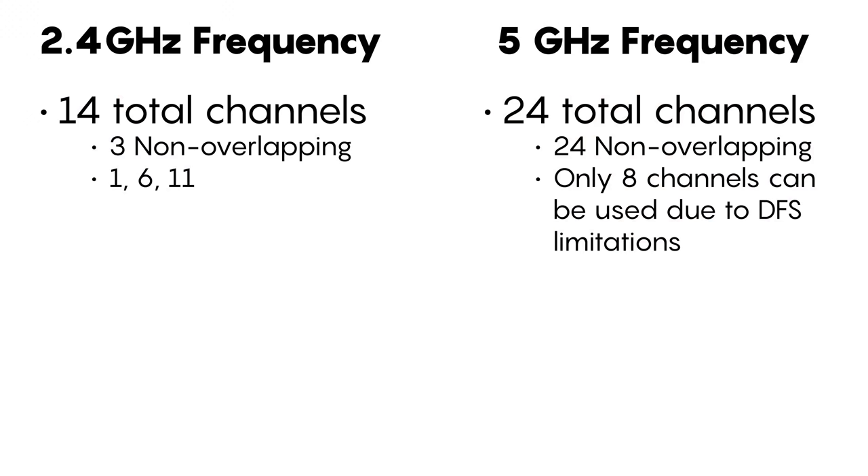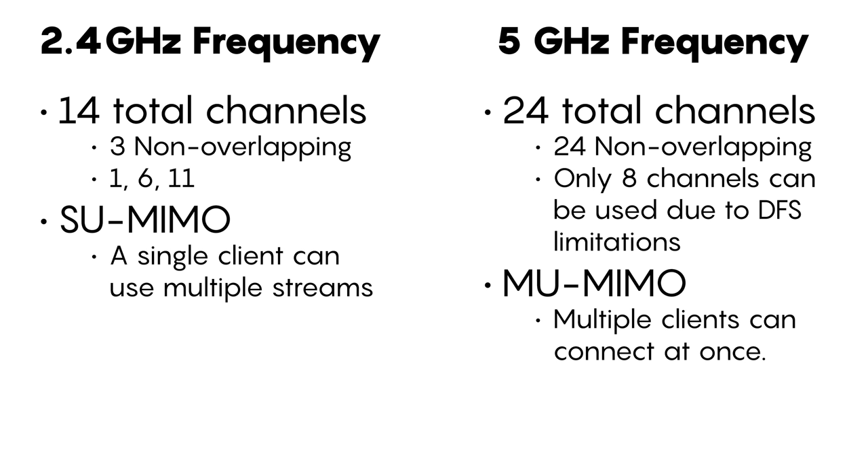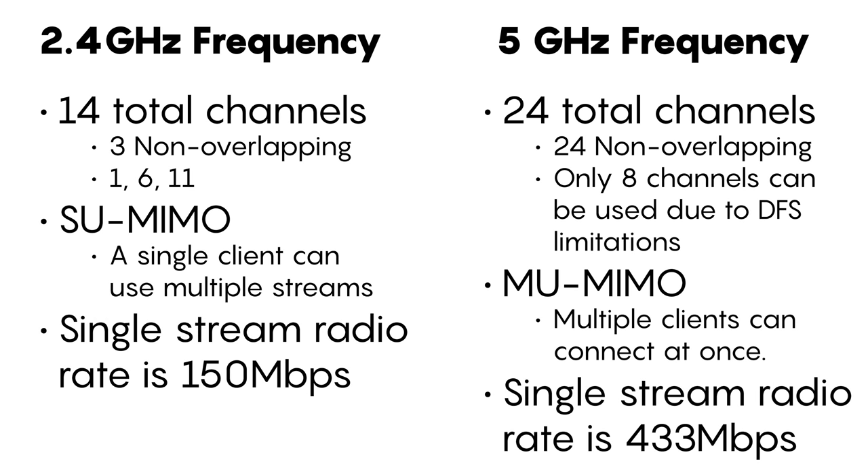As far as connection goes, the 5GHz frequency is superior in almost every way. It has more non-overlapping channels allowing for communication with less interference, it has the ability to serve multiple clients simultaneously if they support the multi-user multiple-input multiple-output technology, and the single connection radio rate is almost 3 times faster than the 2.4GHz band.